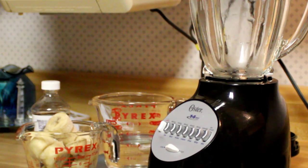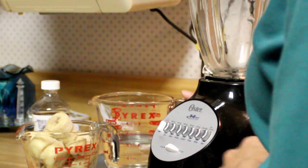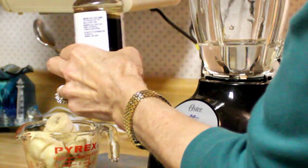Hi everyone. I'm getting ready to make my favorite evening snack, a frozen banana smoothie. I use one cup of water and two teaspoons of vanilla,